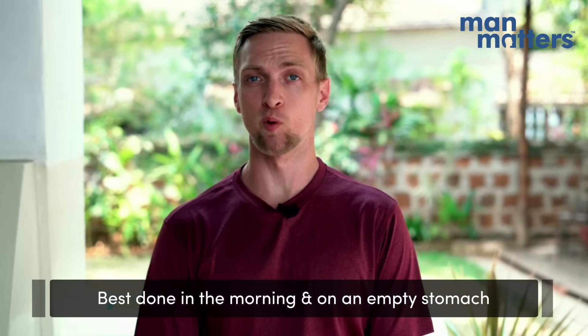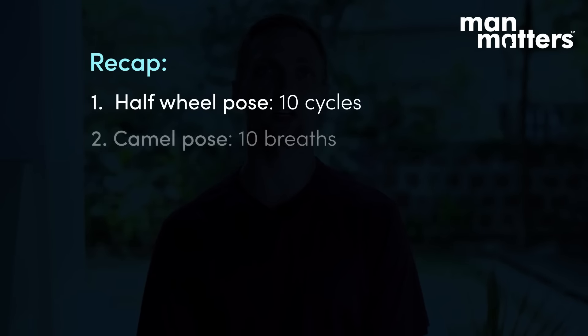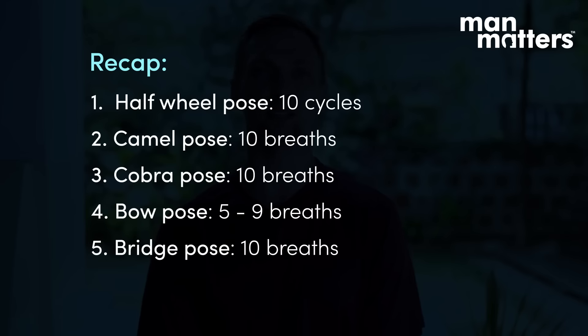These postures are best done in the morning and on an empty stomach. To recap: we did Ardha Chakrasana, standing half wheel, done for 10 full cycles; then Ustrasana, camel pose, held for 10 breaths; Bhujangasana, cobra, held for 10 breaths; Dhanurasana, bow pose, held for 5 to 9 breaths; and finishing up with Setu Bandhasana, bridge pose, held for 10 breaths.